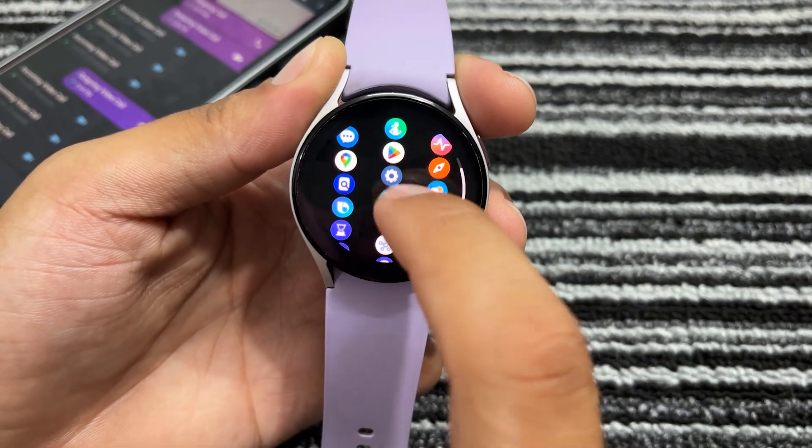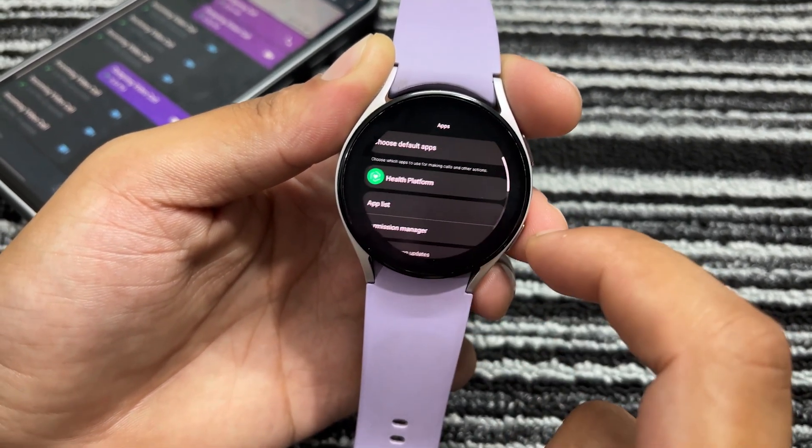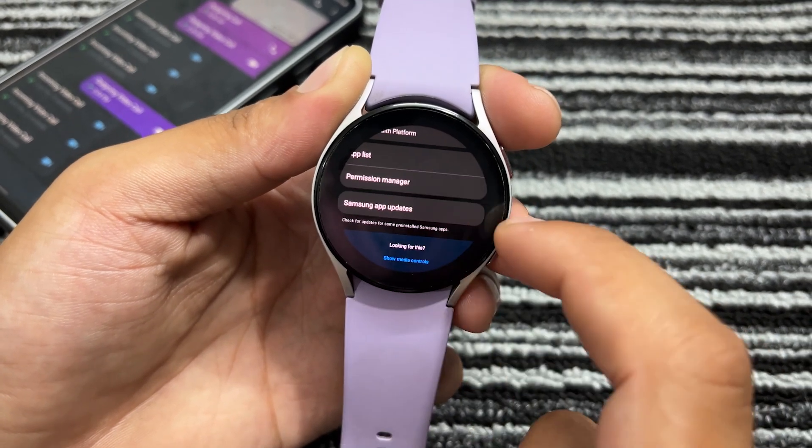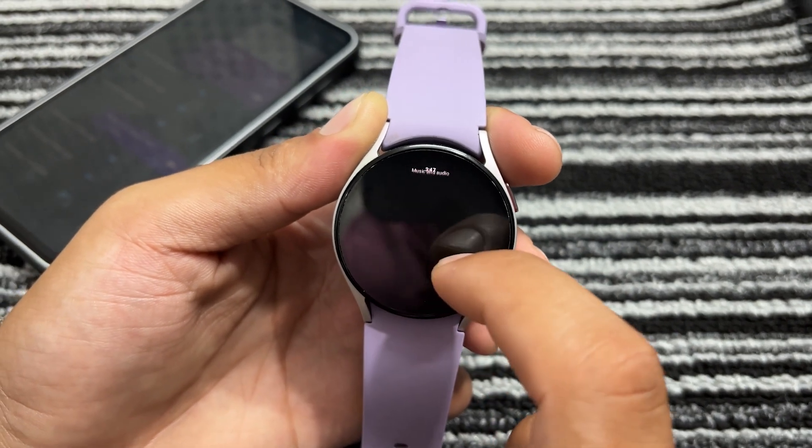To do this, go to the settings of your watch, scroll down and tap on Apps. Then tap on App List and find Telegram in the list. Tap on Telegram, then tap on Permissions and allow the music and audio permissions. This is my experience of using Telegram on the Galaxy Watch 5.